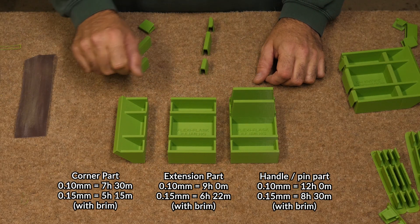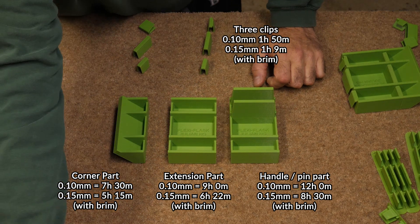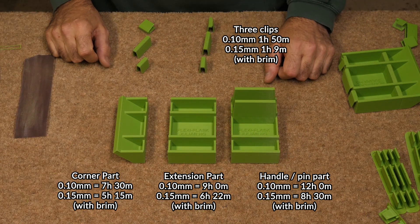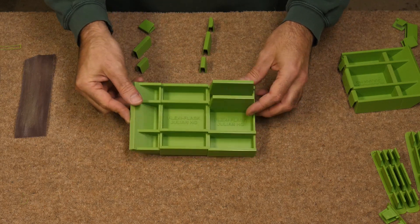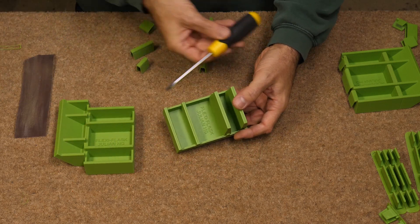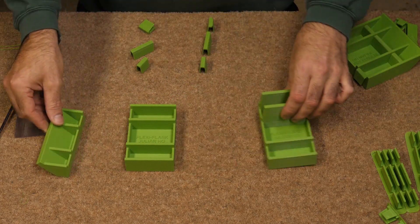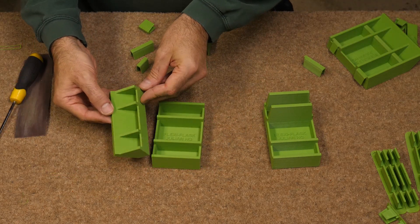Here are the printing times for each part in their current form. I printed these at 0.1mm layer height with a raft — because I sometimes have difficulty with parts sticking — but there were no supports. As you can see, they took quite a while to print, so it would be brilliant to get these parts reusable. They all have draft on all surfaces except those sides where they join their neighbours. So there's the central handle part, which also doubles as the part where the alignment pins will be attached — it doesn't have to go in the middle, but I'm assuming it would. Then there's the extension part, which will be used to make the flask sides as long as you need. And finally, the corner part.